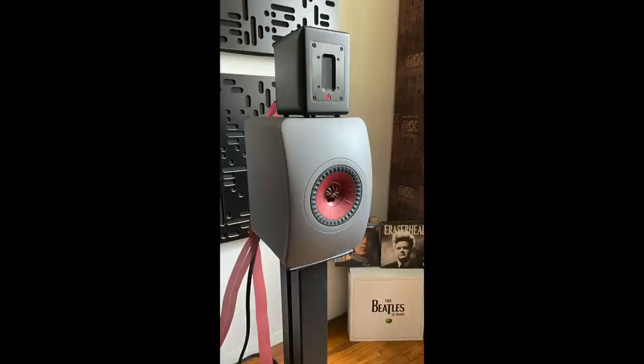Next I moved on to the KEF LS50 Meta, and that marriage wasn't working. The tweeter stood out like a sore thumb — I could not get it to blend, it just did not work. The LS50 Meta is so coherent and transparent by itself that adding the super tweeter was just not going to happen, so that was in and out in record time.